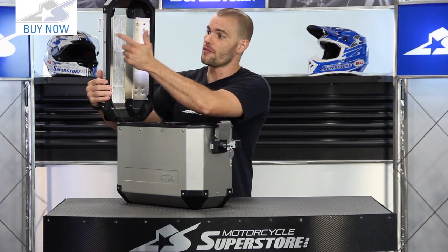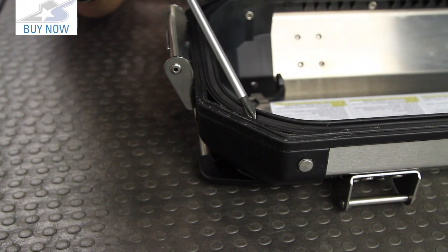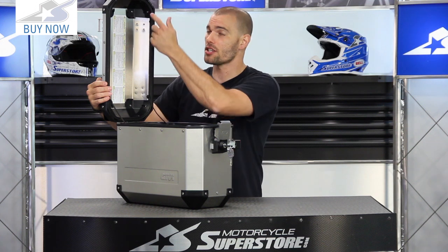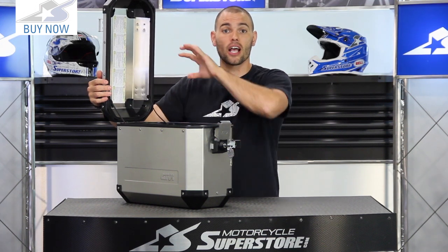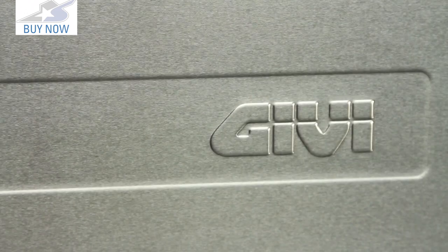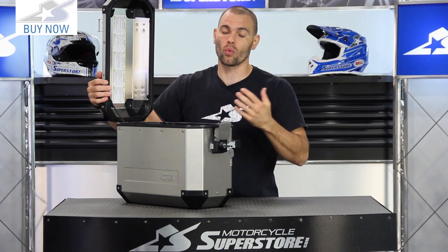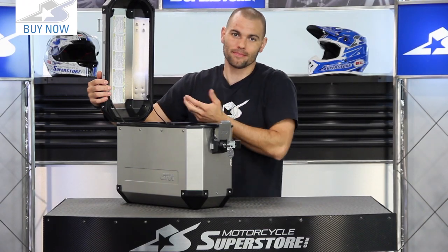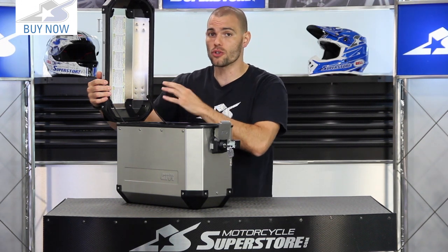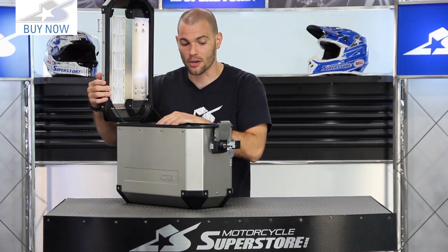Other features: the lid uses a gasketed design with a raised lip around the inside that slips into a channel, which helps keep water out — basically water has to go in and then up. GV says this is not entirely waterproof, just water resistant. Most things called waterproof really aren't — you can't submerge it — but it will give you great protection from the elements.